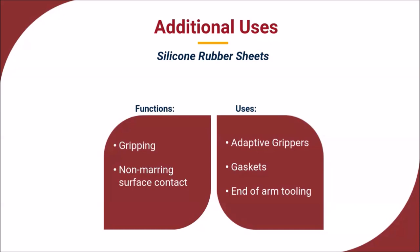Silicone rubber sheets are so versatile that they are used in a wide range of industrial applications. Their ability to provide a good grip and non-marring surface make silicone sheets well suited for use in adaptive grippers and end-of-arm tooling for robotic systems. United Silicone's unbonded sheet, silicone with no metal backing, can be used to produce gaskets for heat sealing and packaging applications.